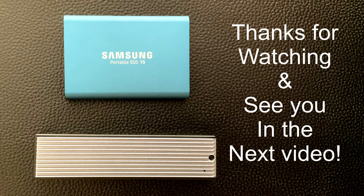And I guess that's it. If you have any questions, comment down below. Thanks again for watching and see you in the next video.